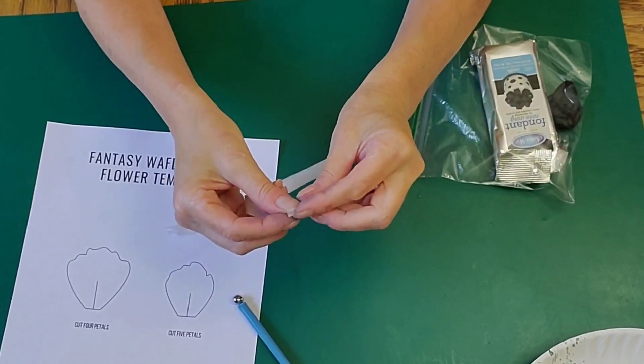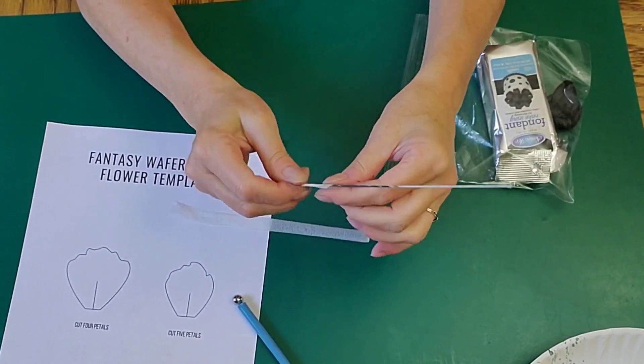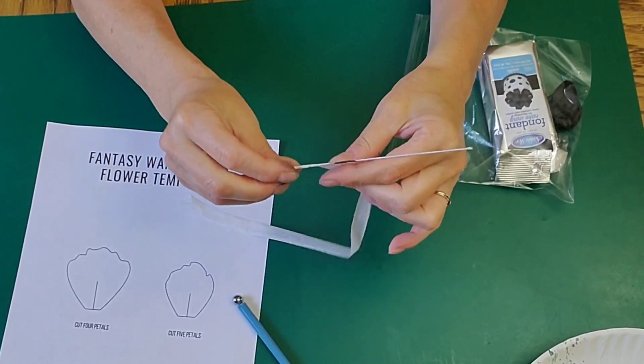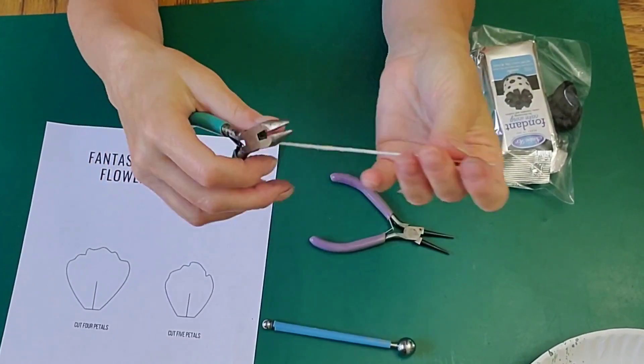My floral wire got some color on it, so I needed to cover that up. To activate your floral tape, just stretch it and it will stick to itself. I just wrapped it right around here, pulling and twisting as you put it on.